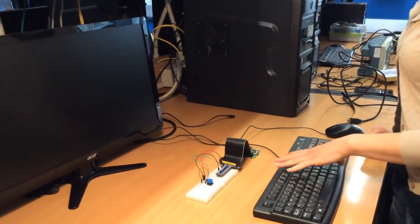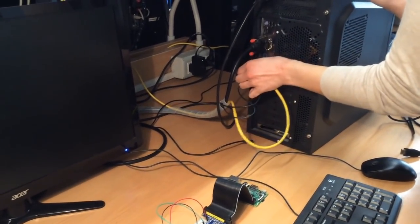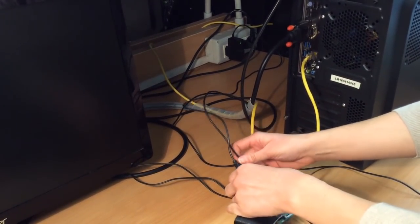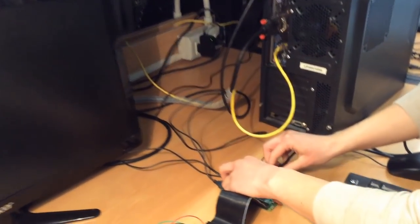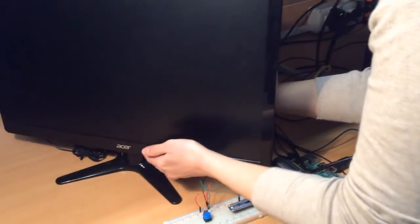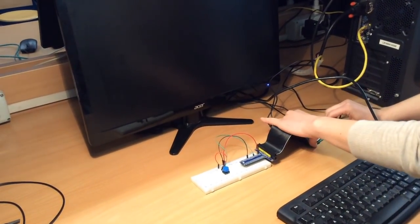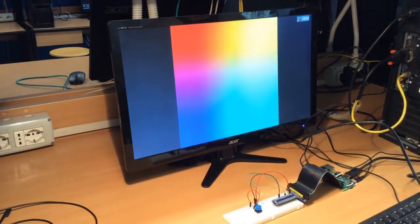To work with the board we need a keyboard, a mouse, and a monitor. So we take the USBs of the mouse and the keyboard and plug them into the board. Then we need an HDMI cable to connect the board to the monitor. Now we just have to connect the power supply to the board. As you can see the system is booting.